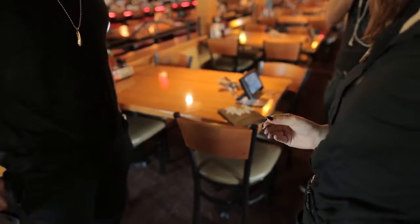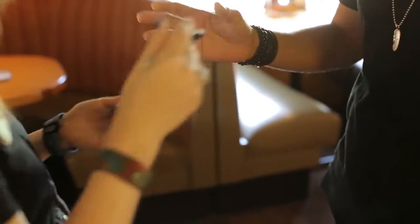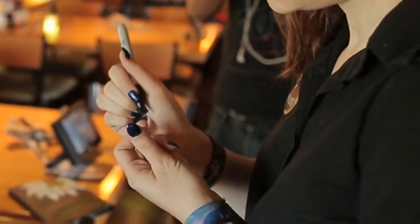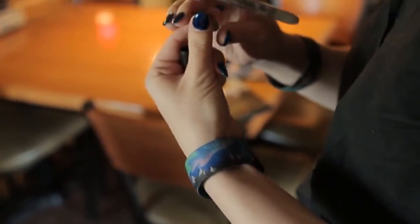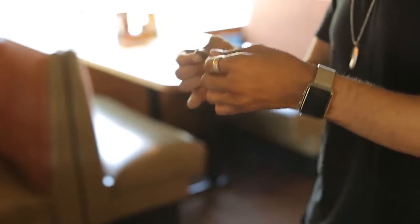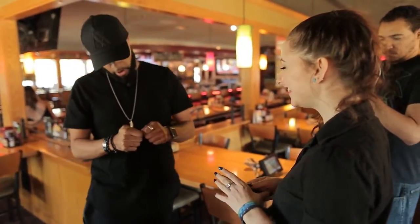Do me a favor. Take the quarter. Take the pen and just sign your initials or a smiley face or anything that you want on the coin. That's dope. And I'll take this back and I just want to see — what did you sign? What is R? That's cool. So R and an A.